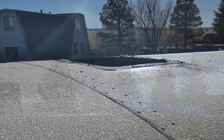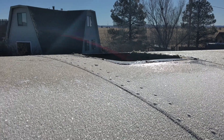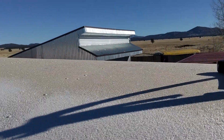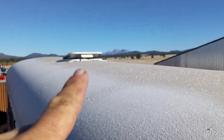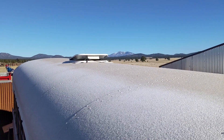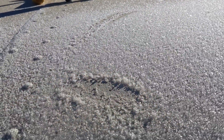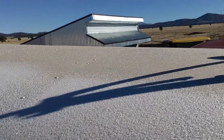Beautiful day. I took one hatch off yesterday evening and the screws are out of this one, so I'm ready to pry that up. It's kind of stuck in place, but it's a little slick right now — got to wait a little bit so I don't slide off the edge.